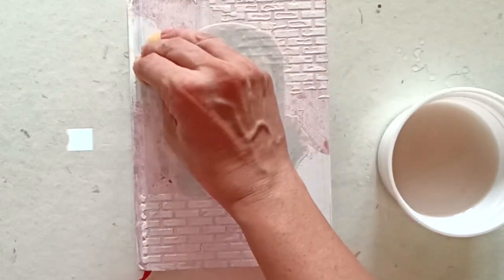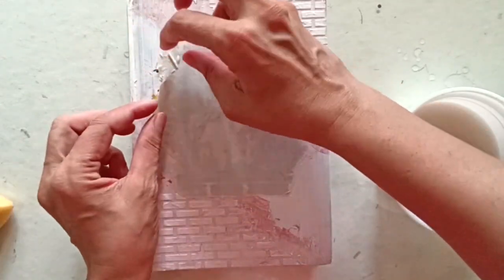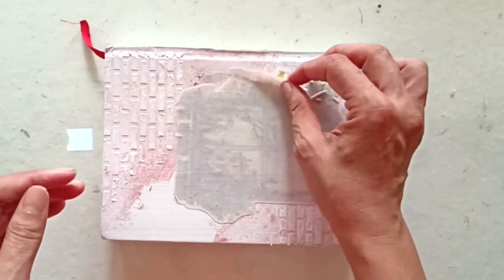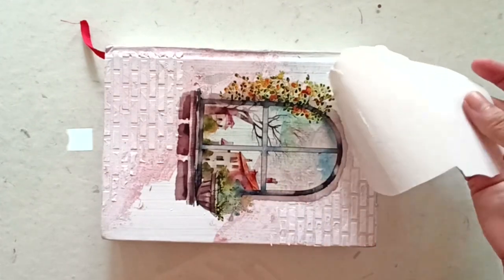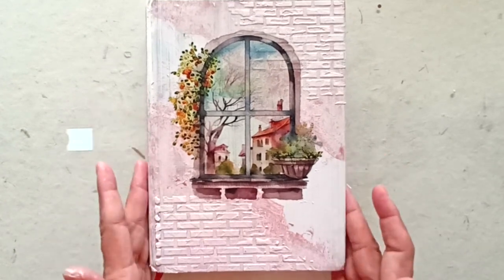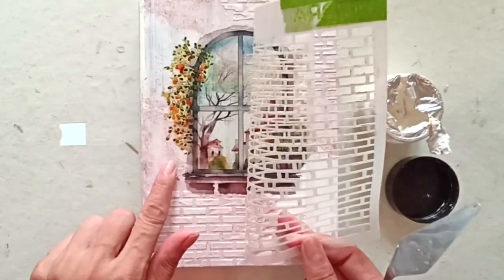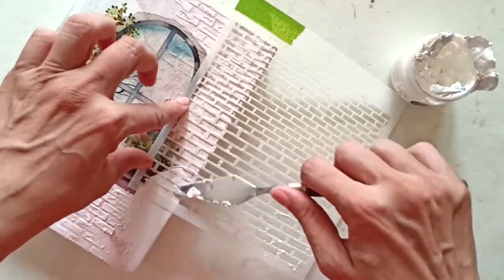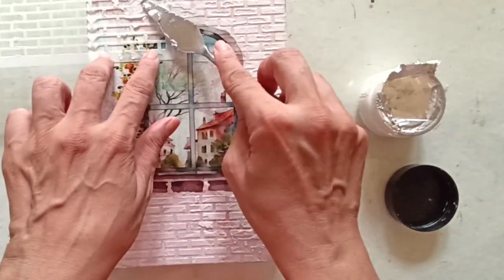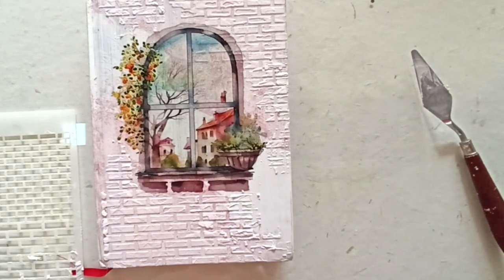Keep doing it till the backing paper is soaked through and turns translucent. At some point you will feel the backing paper peeling off. Gently remove it from the cover, using the damp sponge to loosen any stubborn bits. I'm bringing back the stencil and the texture paste to add some more brick detail. Once I am satisfied with my look, I will set the diary aside to dry completely.